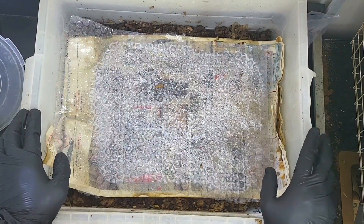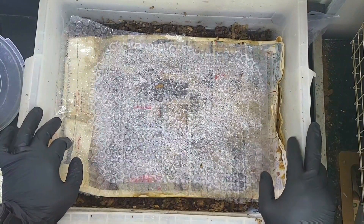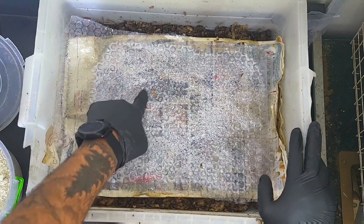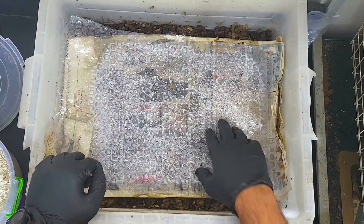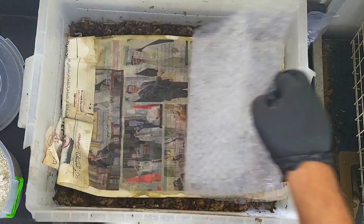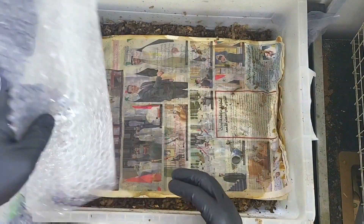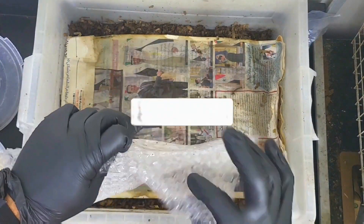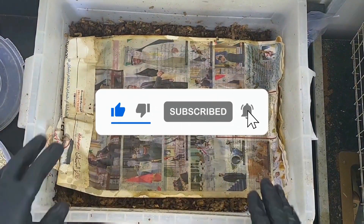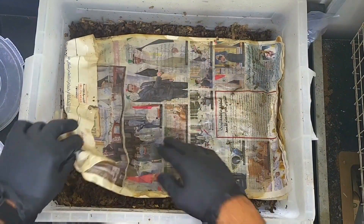Hi everybody, welcome back. Today we are checking back in with these carbon bins. The first one to get a look in is the cardboard bin. You can already see the condensation under this bubble wrap on top of the newspaper, which tells me that we haven't lost any moisture at all, which has been fantastic. If you guys have been watching, you know that we had escapees — not just one or two, we had a complete prison break out of this bin. The moisture level is really high.